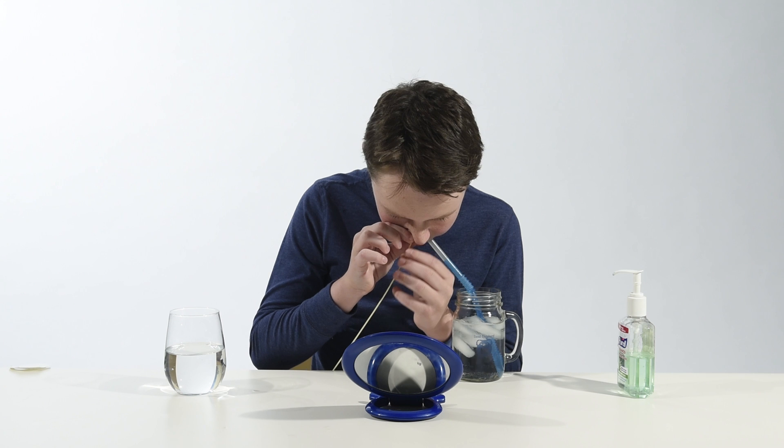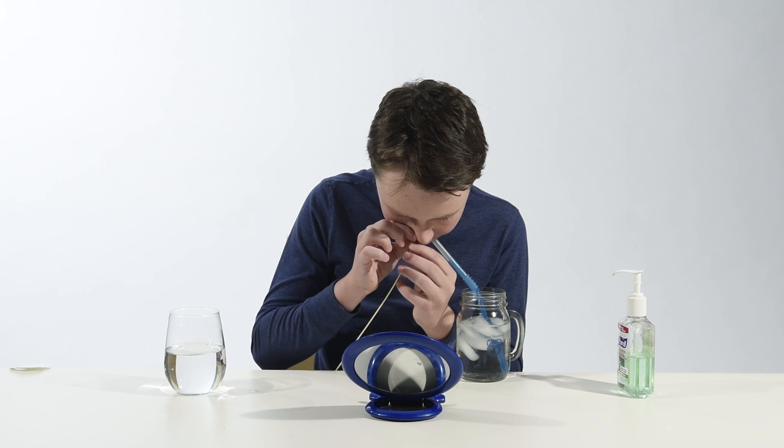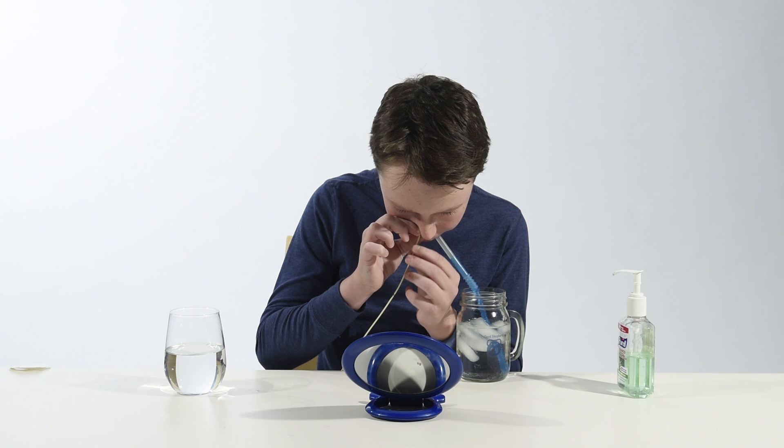If your child is old enough, he or she might want to sip water while you put the tube in. Some kids are comfortable putting the tube in themselves. Although this might be uncomfortable for your child, it does not hurt them.